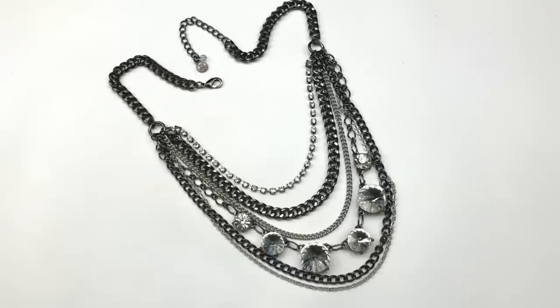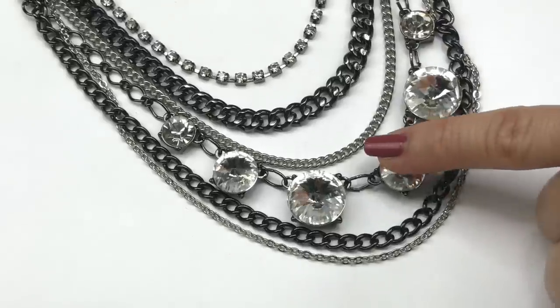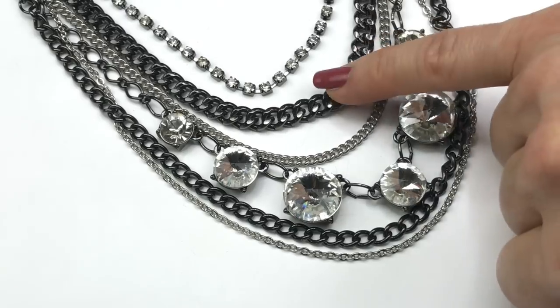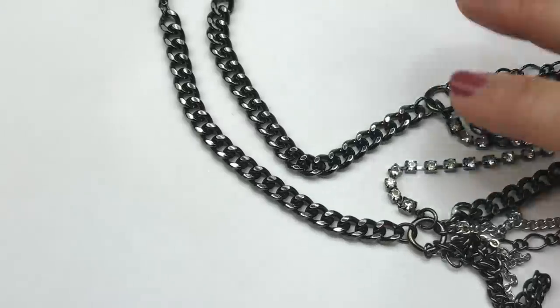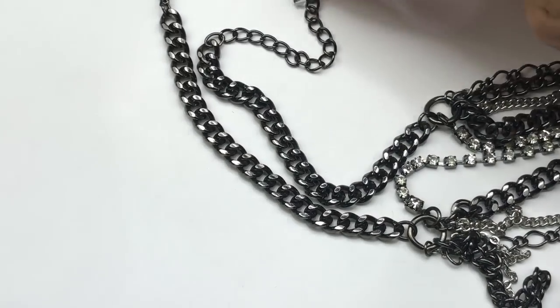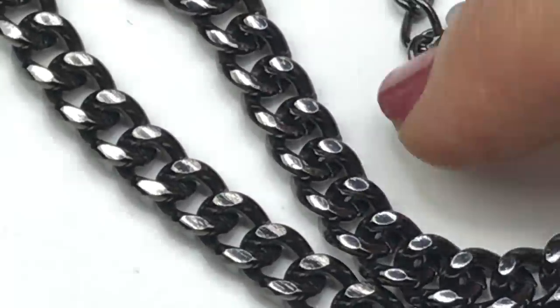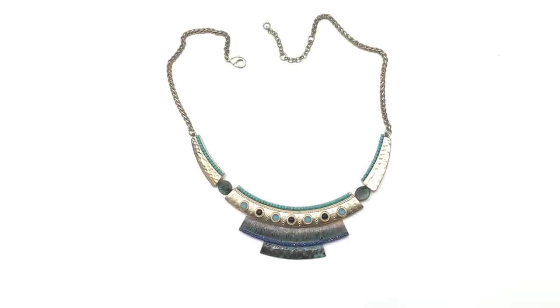Here's a statement necklace that is layered — it's got gunmetal and silver-tone chains with rivoli-style crystals on one layer, a layer of rhinestones, curved chain layers, and chunky curved chain with an extender. It does have a label: the logo says 'Vera' — that's Vera Wang, sold at Kohl's. I think this statement necklace is gorgeous and I'm definitely going to put it in my sale pile.